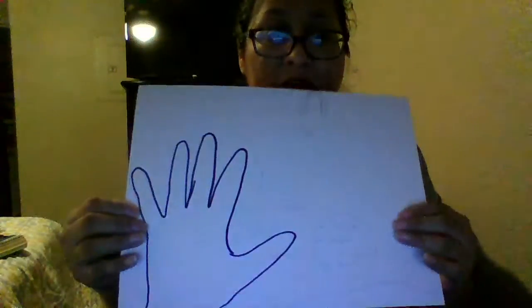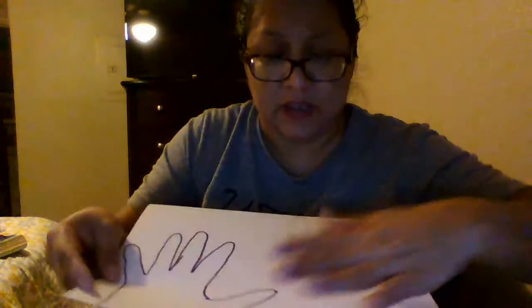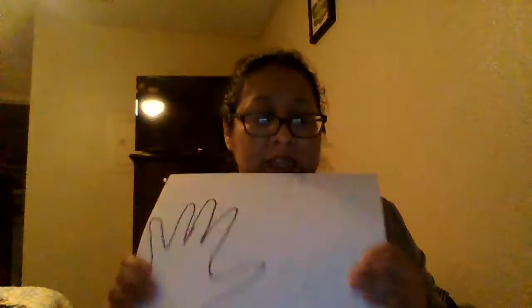So here we go, here it is. Do you see that? That's one hand, then I have another hand right here, and then two hands overlapping — one right there and one right there. This is what you guys are going to do for your second step, which is the sketch. Then you are going to post it on to a Google document.